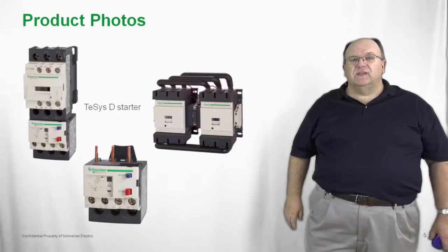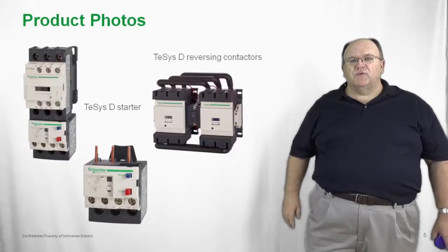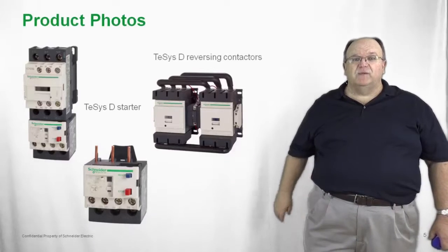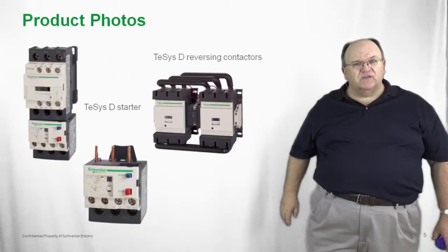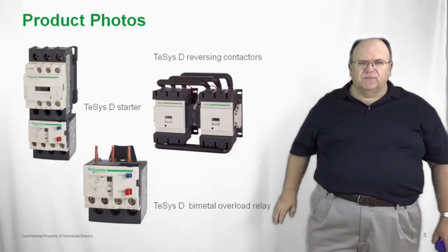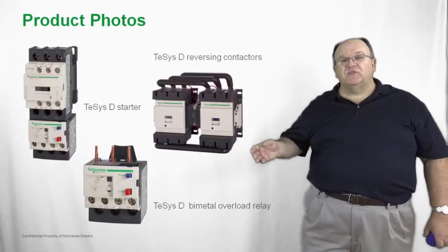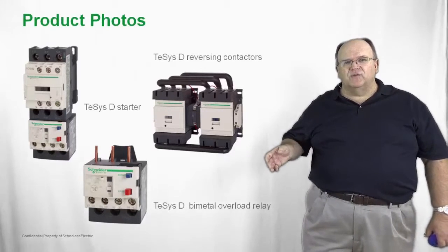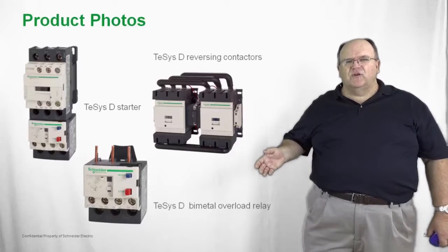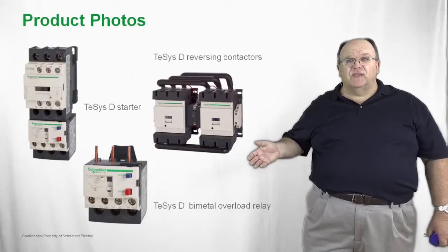The new LR9-D electronic overload relay is available as a motor starter by simply connecting the LRD overload to the contactor. It's also available as a reversing contactor for reversing motor starter applications, as well as contactor only applications. The overload relay is available in either a bimetallic design or the new solid state overload relay, with a number of different configurations and a wide variety of accessories available with the TSIS-D.